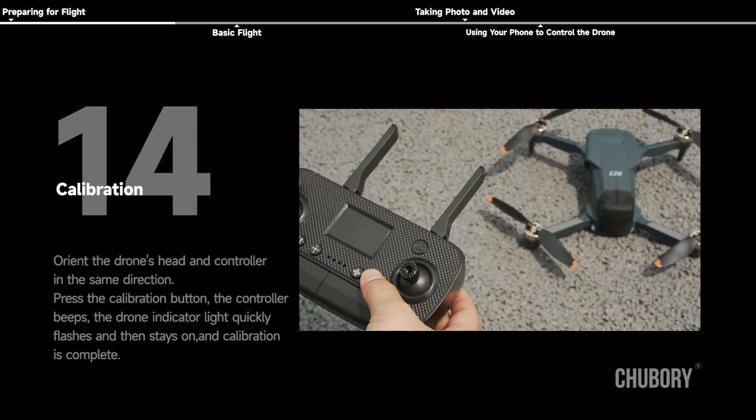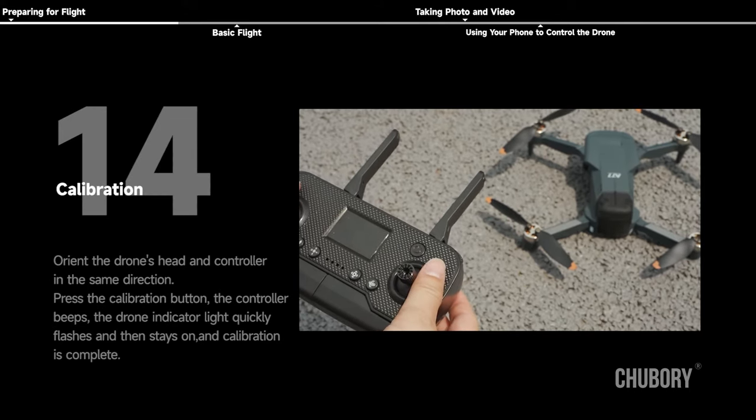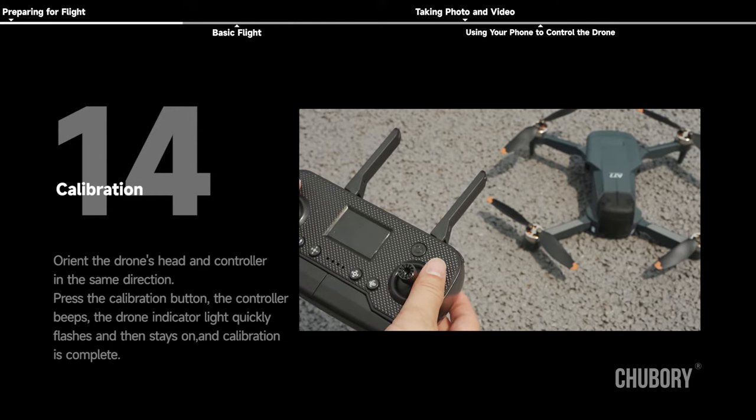Calibration: orient the drone's head and controller in the same direction. Press the calibration button — the controller beeps. The drone indicator light quickly flashes and then stays on, indicating that calibration is complete.